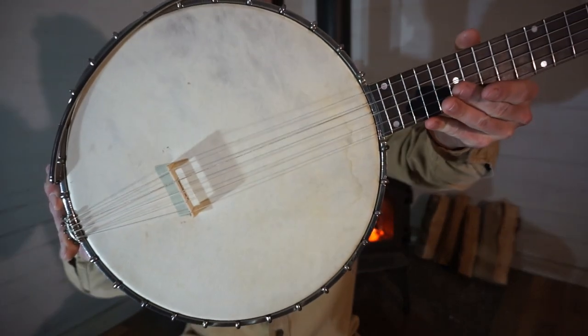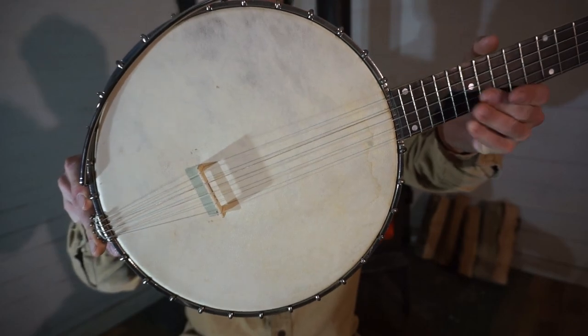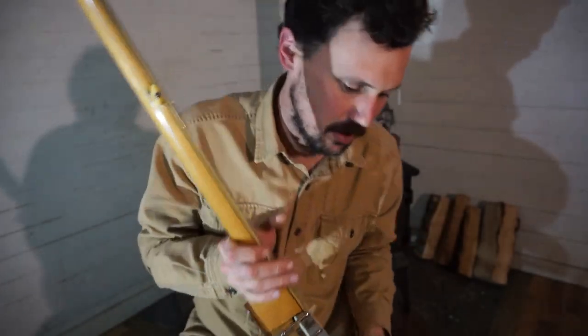This is a nice calfskin head. I don't think that's the original head, but it is a nice, hardy calfskin head. So let's look under the head on this sucker.